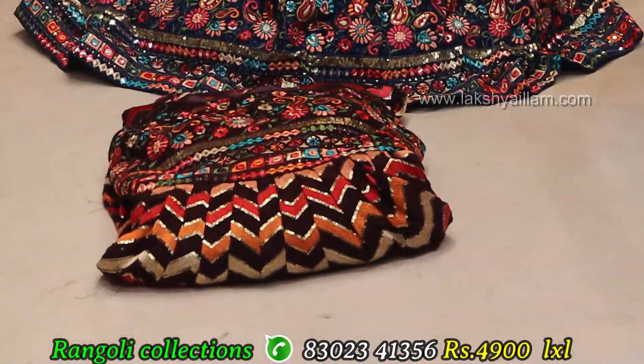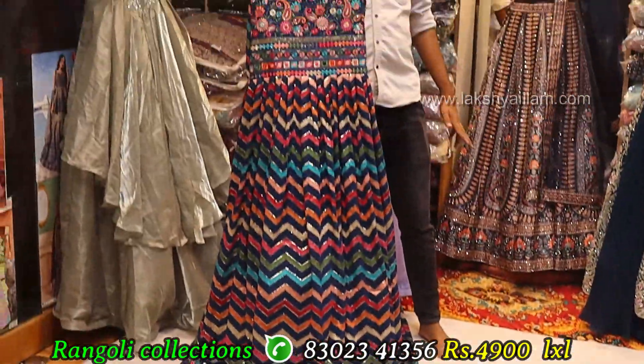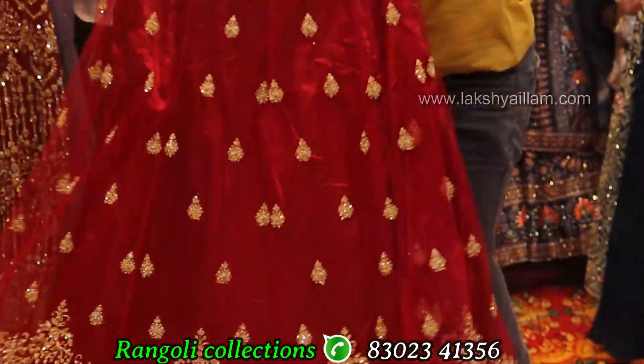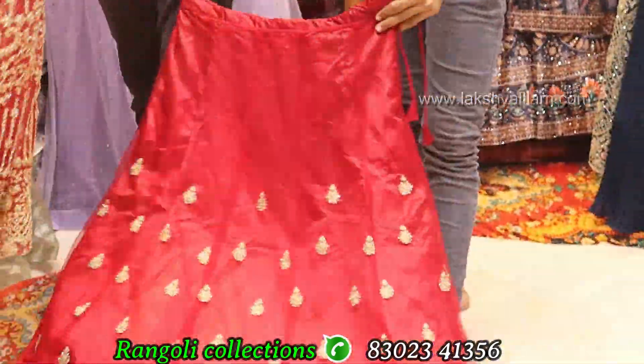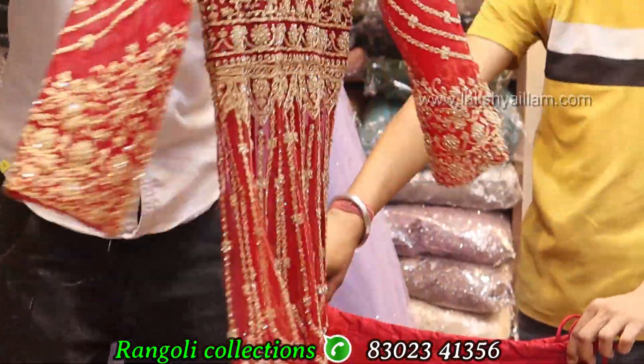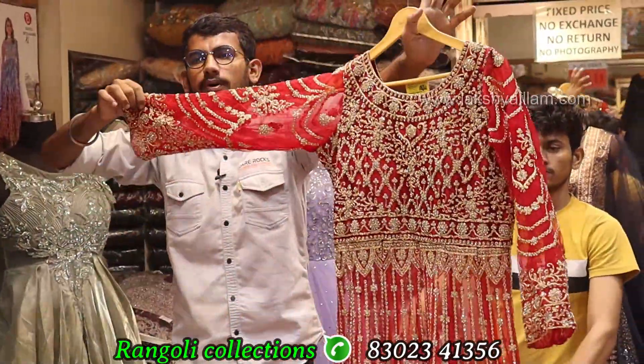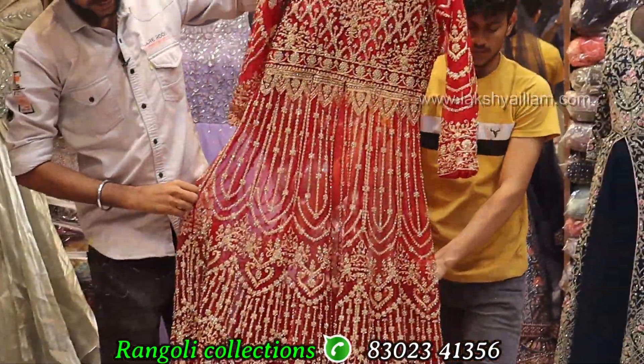Heavy cane — something different design. Full grand, full heavy — western look like Mastani golden jari work with stonework, front and back, full grand, full heavy, with 3-4 sleeve. Dupata available.